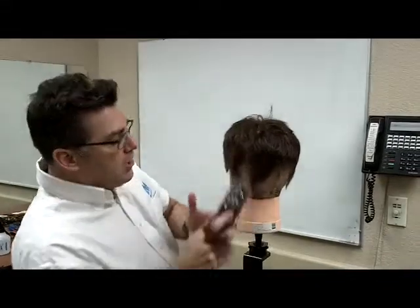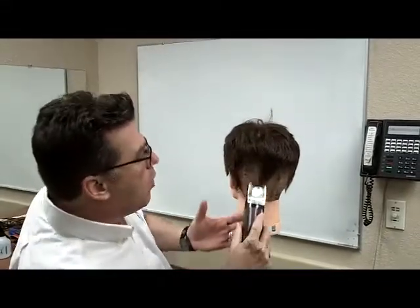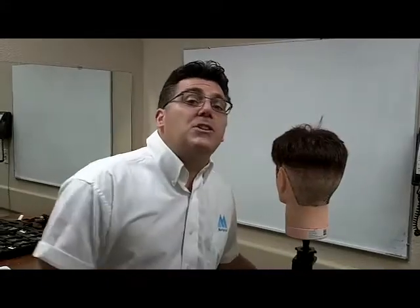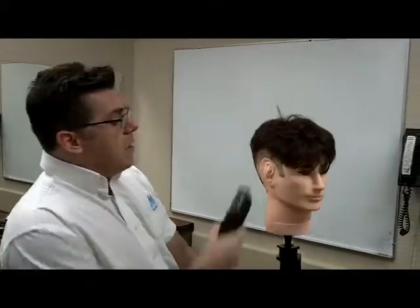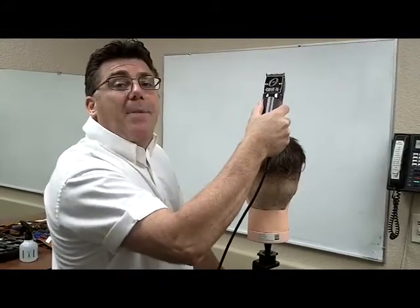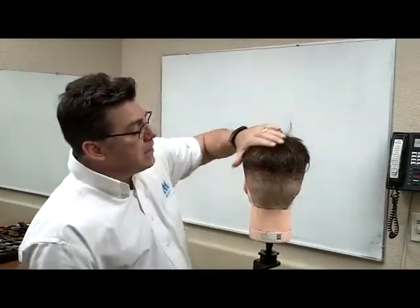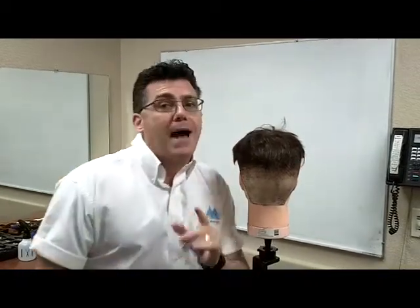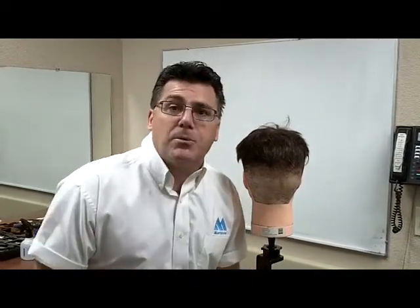Step number one: cut in the perimeter all the way around the head. When we got to the widest point of the head, we drove straight up and off the head form. We've got a little bit of interior overhang from the top of the head — don't worry about it, we're going to take that off in step number two.